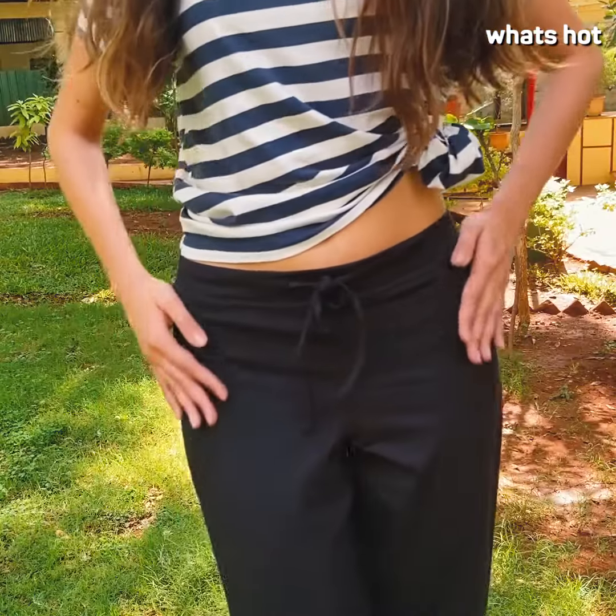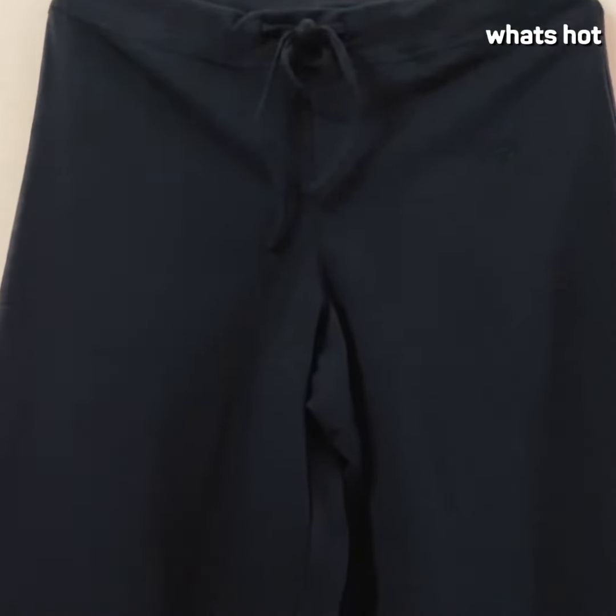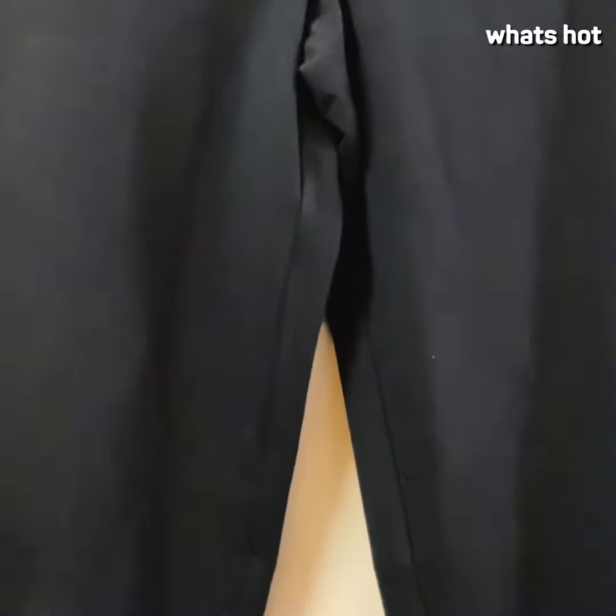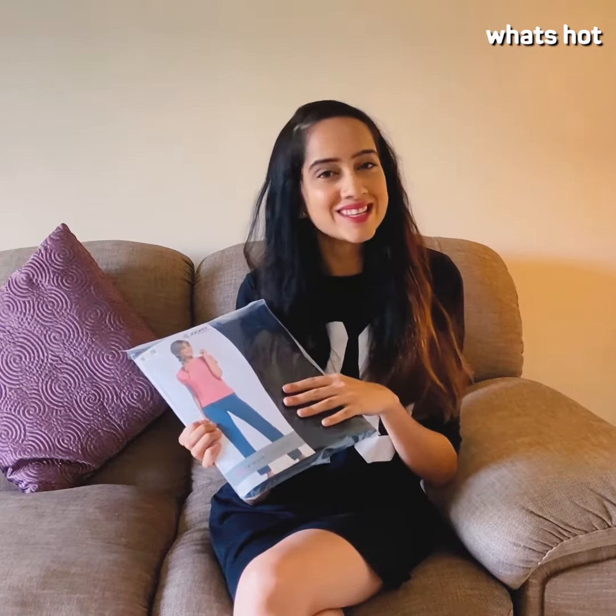The quality is top-notch — they will stay in great shape for a really long time and they will become more and more comfortable with each wash. I don't think there's any other brand that offers you such great quality at such amazing prices. I really hope this review was helpful to you, and I'll see you guys in the next video.